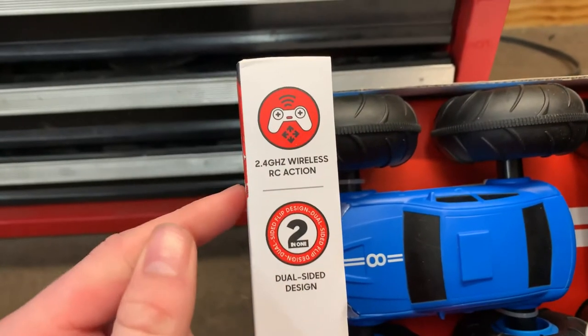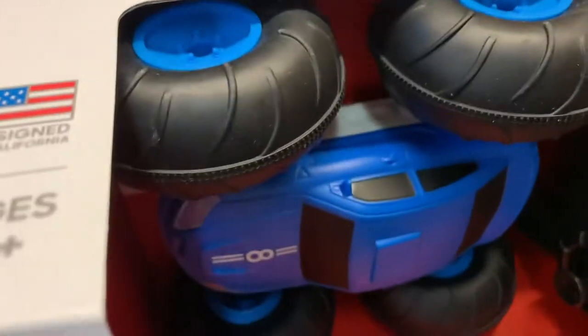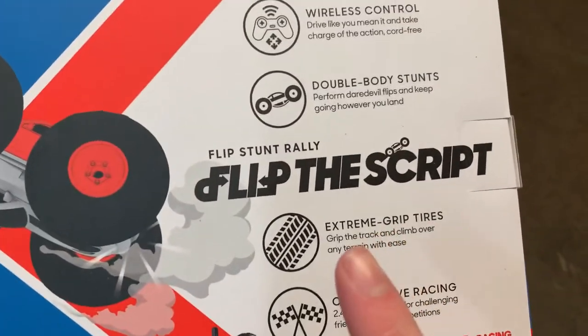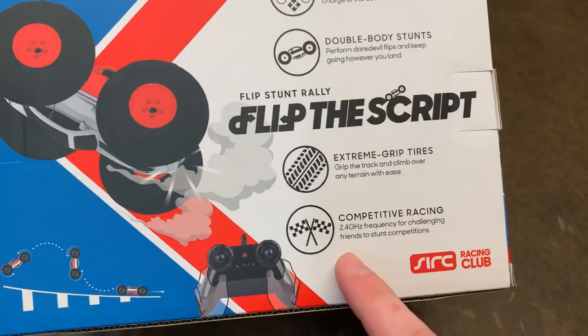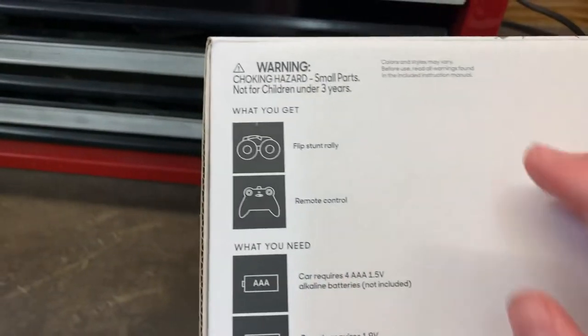On the box it says we got a 2.4 gigahertz radio and a dual design body. On the back of the box it says we got a wireless controller, dual design body, and extreme grip to climb over any terrain. We will test that. It also has a 2.4 gigahertz controller to compete with your friends.